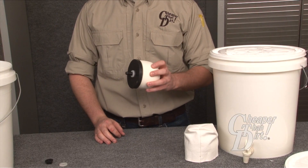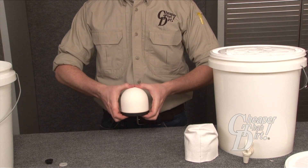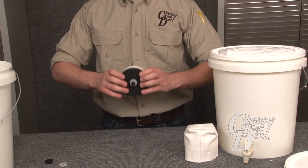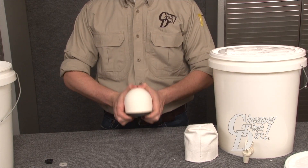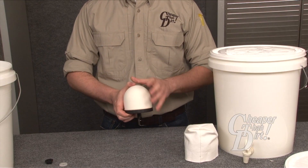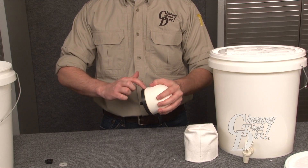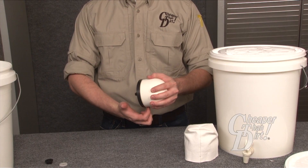To use the filter to its fullest life, every three to four months it is recommended that you remove the filter and shake it to loosen the media. Firmly grasp the base of the filter and ceramic and shake. Do not shake by holding the ceramic only, as doing so may cause the ceramic to separate from the base, causing the media to spill out.